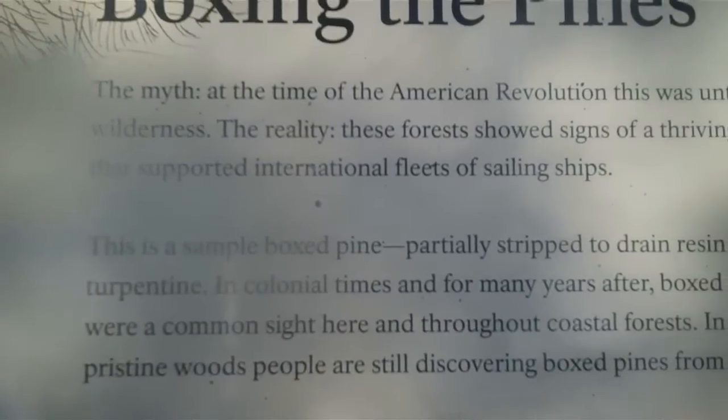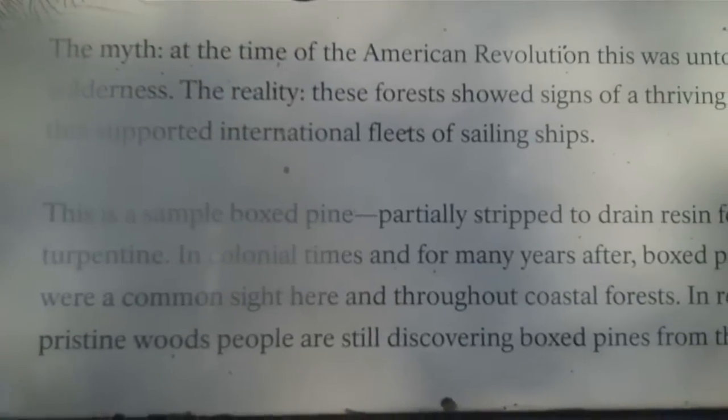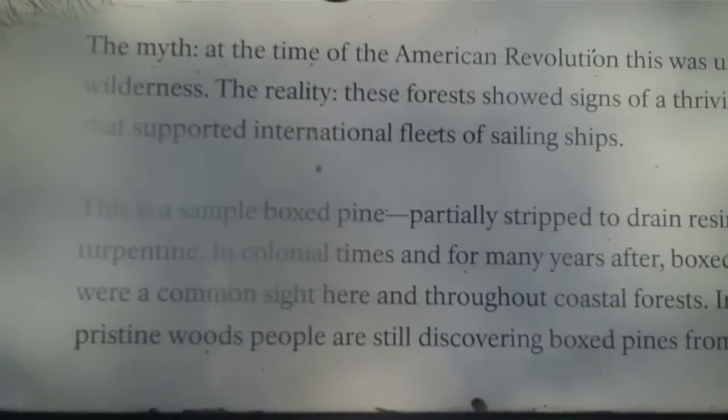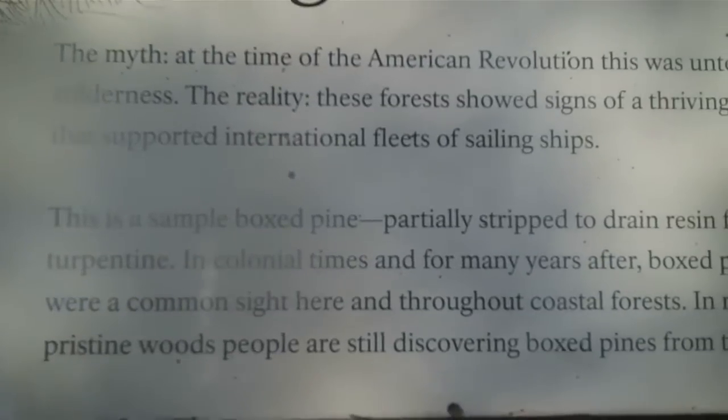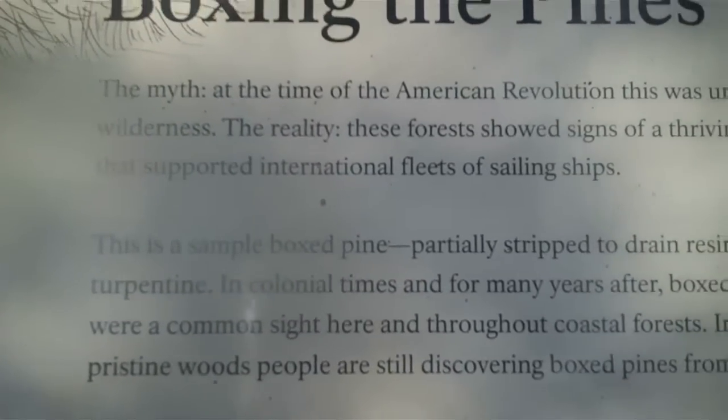This is a sample box pine, partially stripped to drain resin for turpentine. In colonial times, and for many years after, box pines were a common sight here and throughout the coastal forest. Even in these relatively pristine woods, people are still discovering boxed pines from that era.